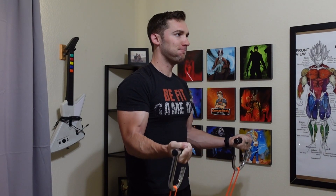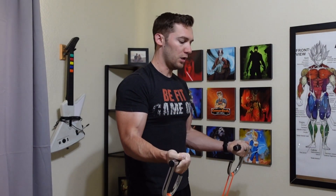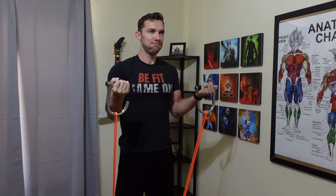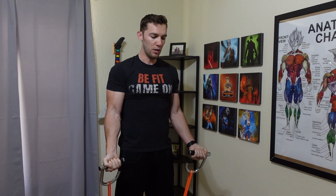Now the exercise I tested first with the handles — the good old biceps curl. This one I think is the best exercise out of the 10 to use with the handles overall, as you can loop them through and stand on the bands with both feet. My favorite out of the entire bunch.